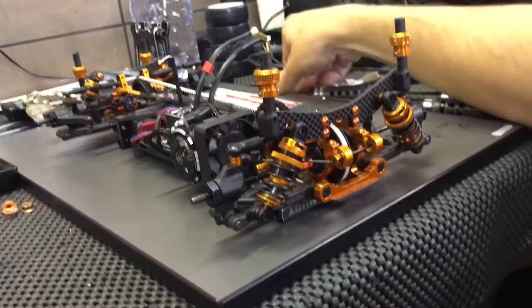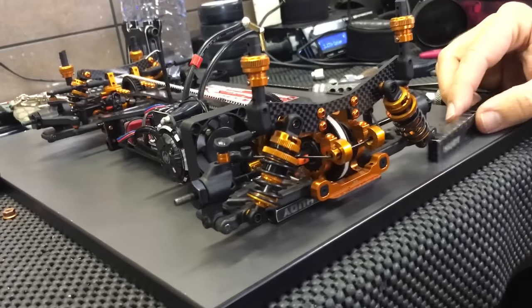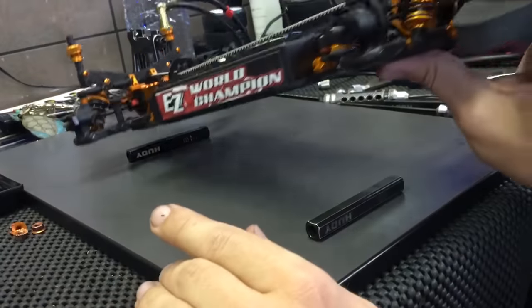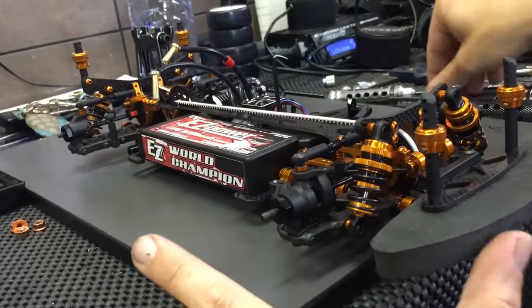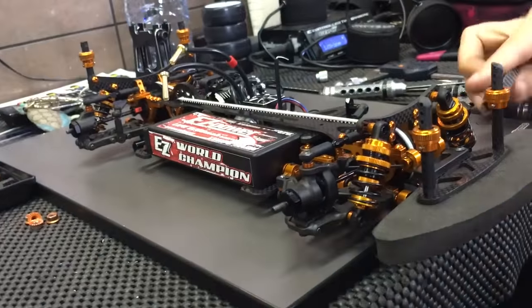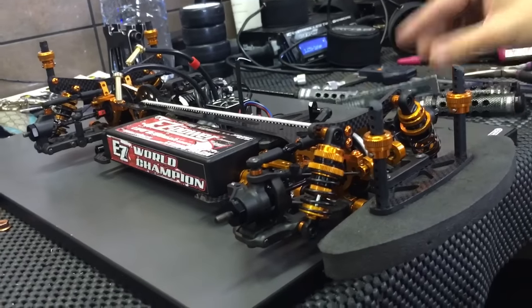The next step is to check the down stops. I make sure I have the same down stop — I use 4 in the rear and 5 in the front. I check it in front of the arm. Looking good.